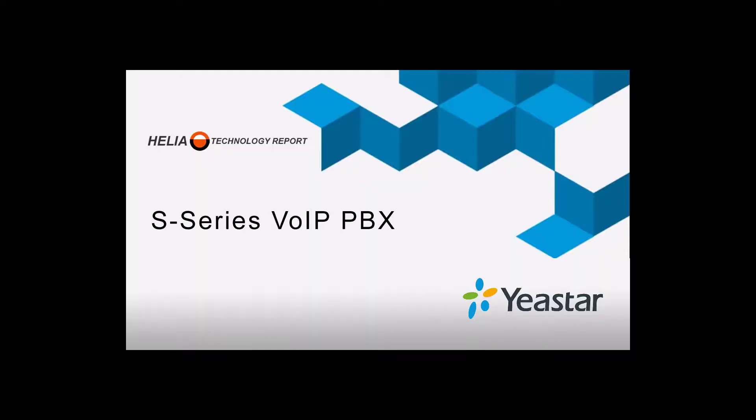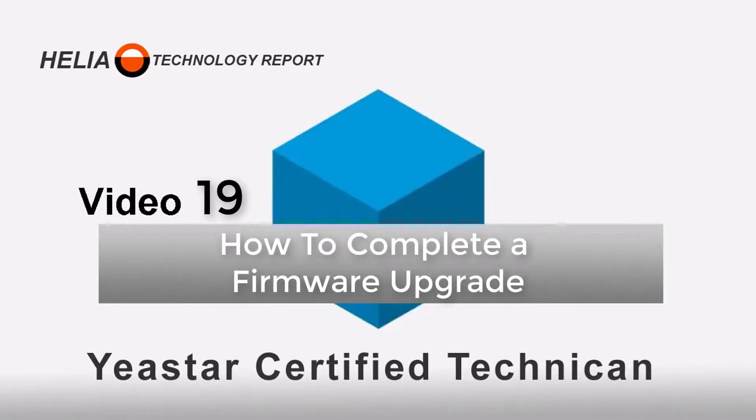Welcome to video 19, how to complete a firmware upgrade on your Yeastar S-Series phone system. I'm Dara Zouk, Senior Trainer, and this is video 19, where we'll have a look at how to upgrade your firmware on your Yeastar S-Series phone system.